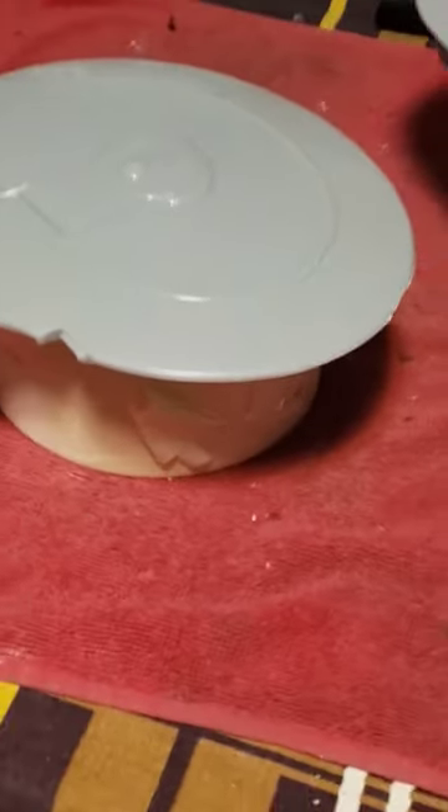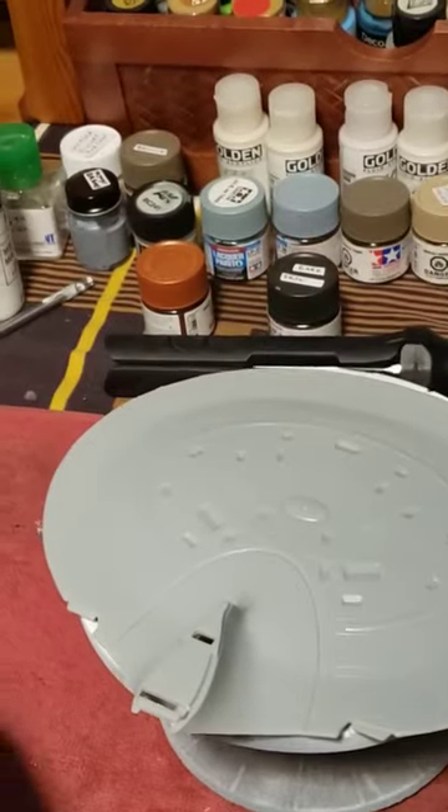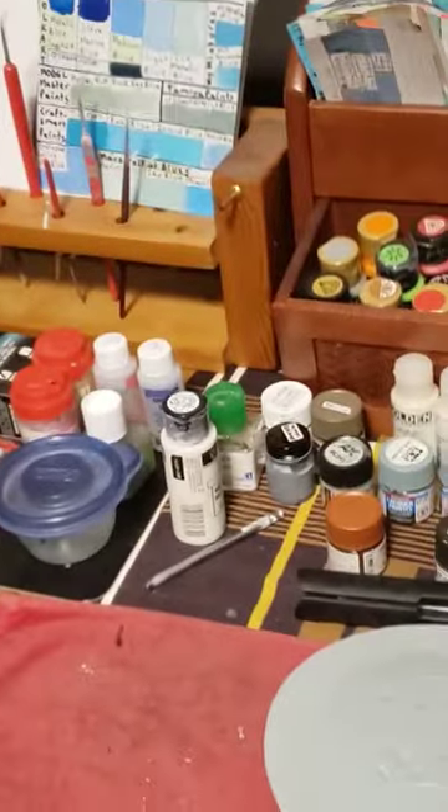Taped tape to the tape roll, tapey side up, so that it will hold the saucer — the top saucer — in place.